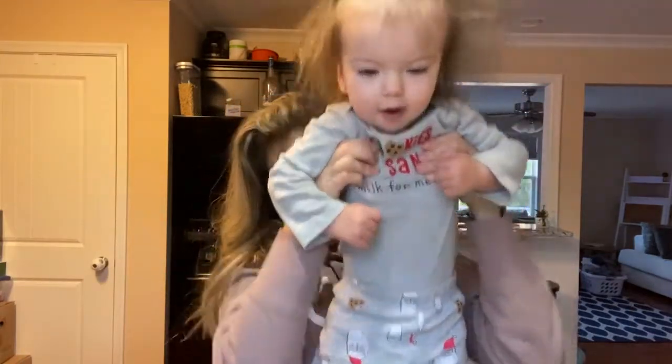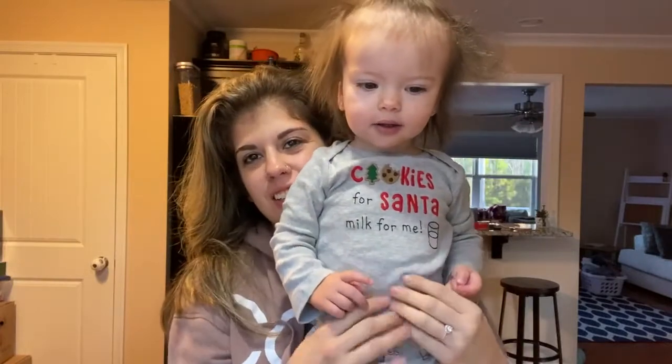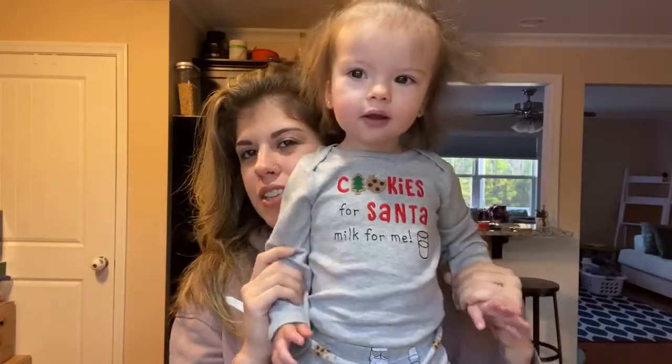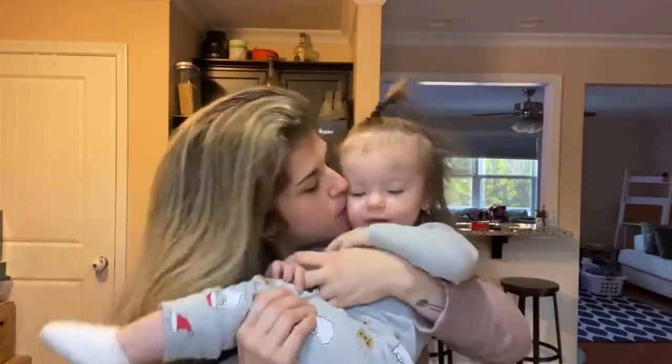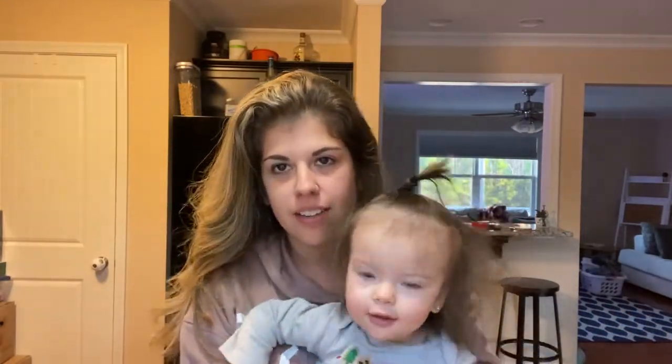Good morning! I bought this little outfit for her at Target - it says 'Cookies for Santa, Milk for Me.' You're so cute! Say hi!